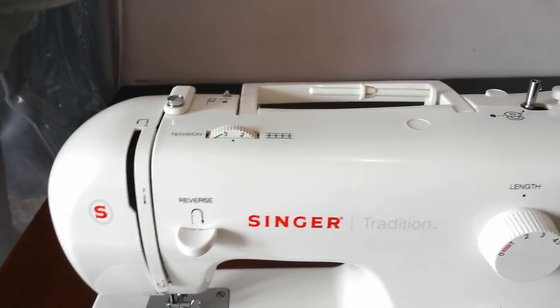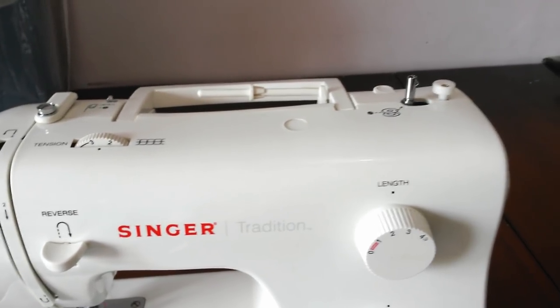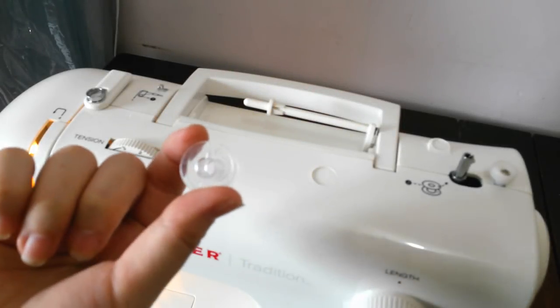I think this machine is really good to use, especially when you are just starting to sew or just starting to learn. To start using the machine, first we need to wind the bobbin.